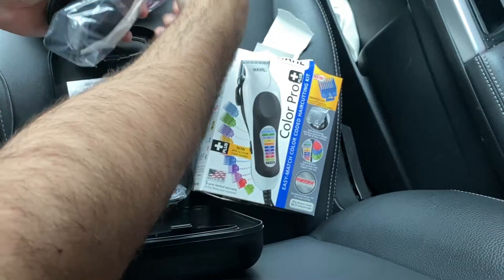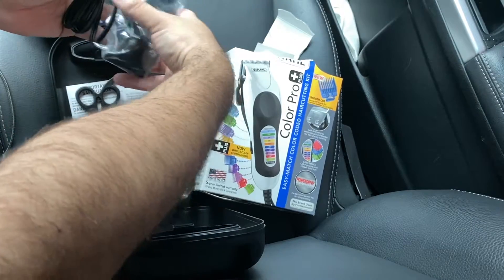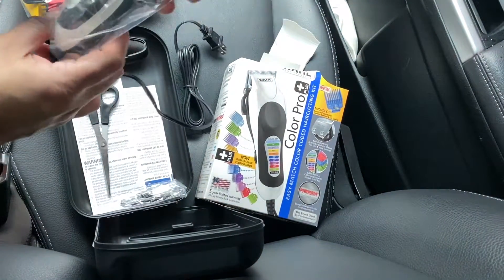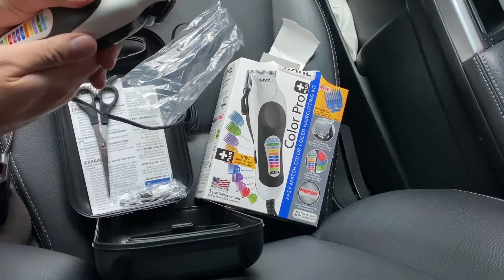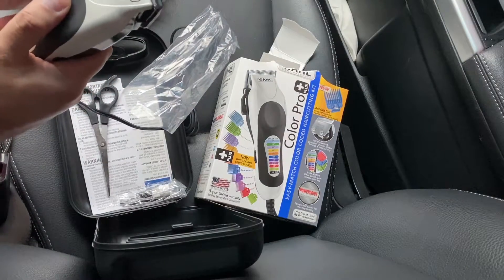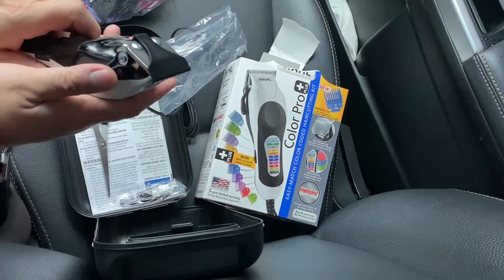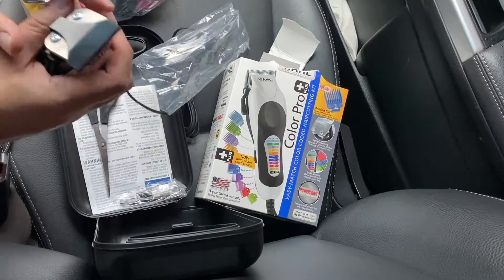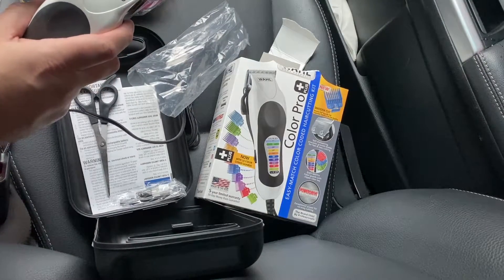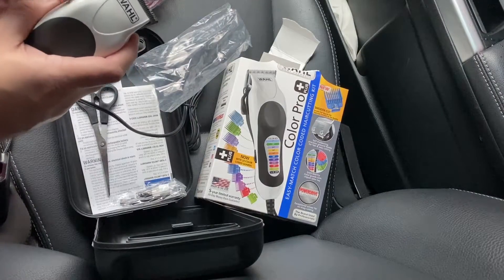Nothing crazy. It comes with scissors. It has like a little grip texture here. It says to oil the blades before using. If you don't have those sprays that oil it and all that, you should get it. And I guess this right here is a little adjuster for the blade.